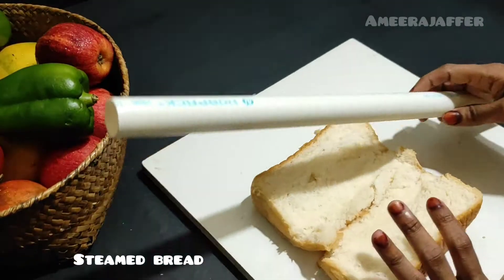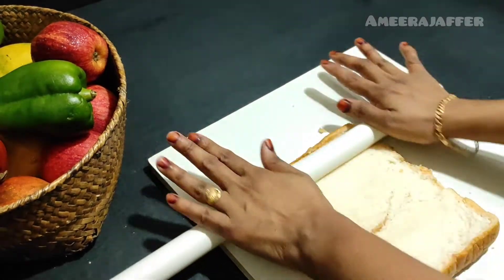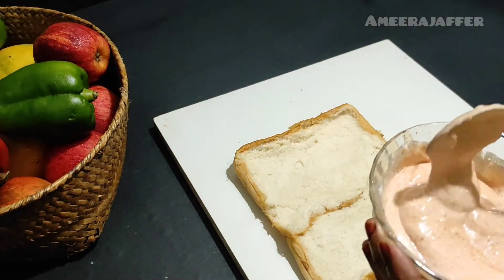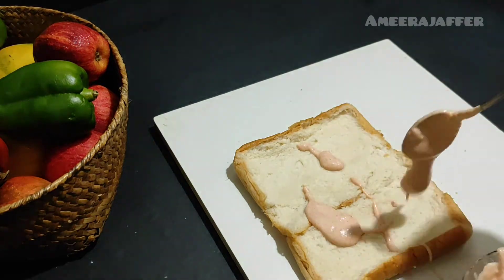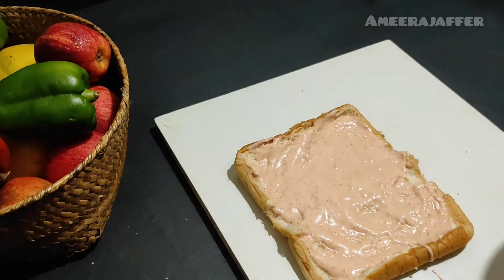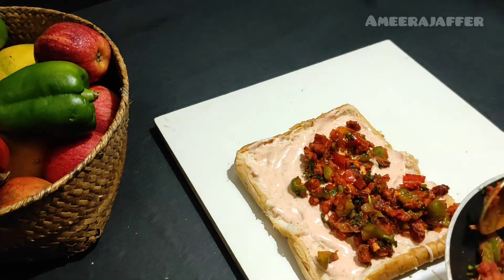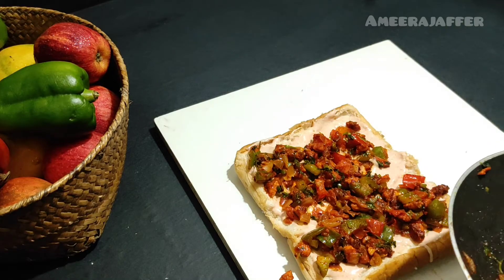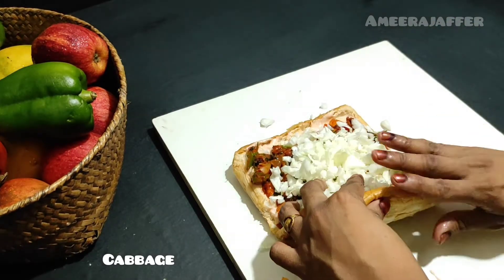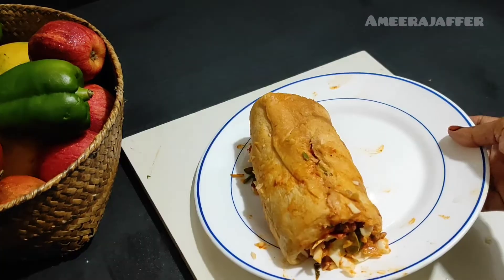I will mix the bread and add soft to it. I will mix the sauce well. I will put a roll into a soft bread and cut it off in a freezer.